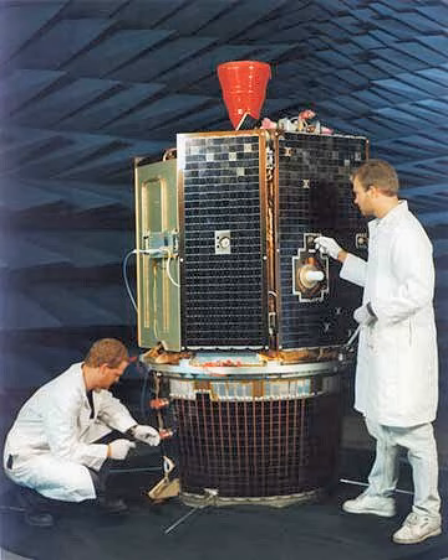Clementine was a joint space project between the Ballistic Missile Defense Organization, previously the Strategic Defense Initiative Organization (SDIO), and NASA. Launched on January 25, 1994, the objective of the mission was to test sensors and spacecraft components under extended exposure to the space environment, and to make scientific observations of the Moon and the near-Earth asteroid 1620 Geographos. The Geographos observations were not made due to a malfunction in the spacecraft.